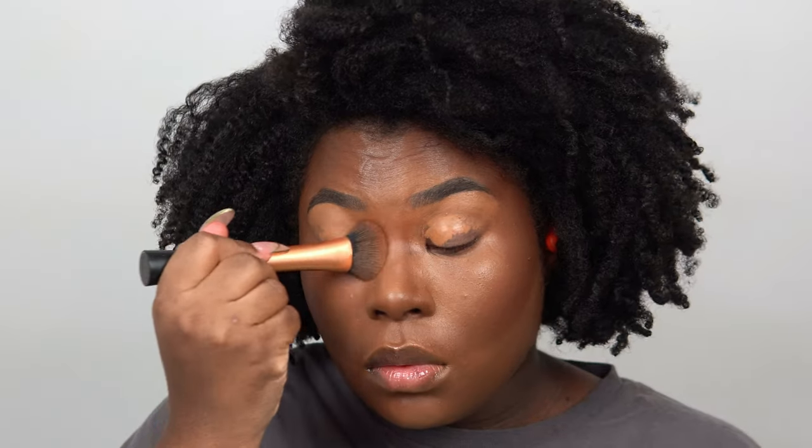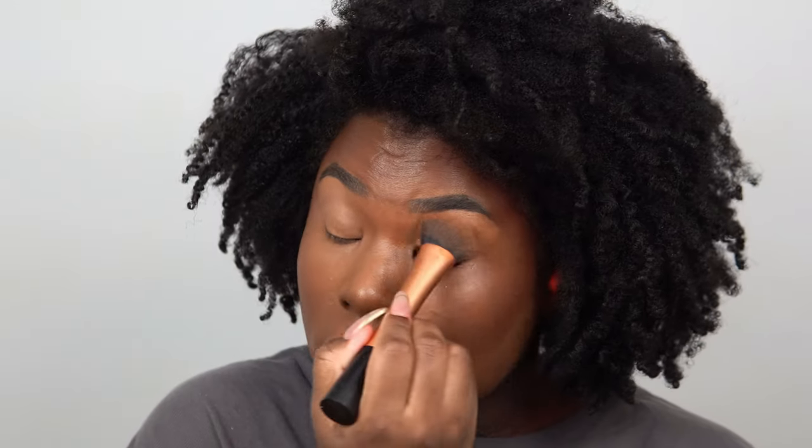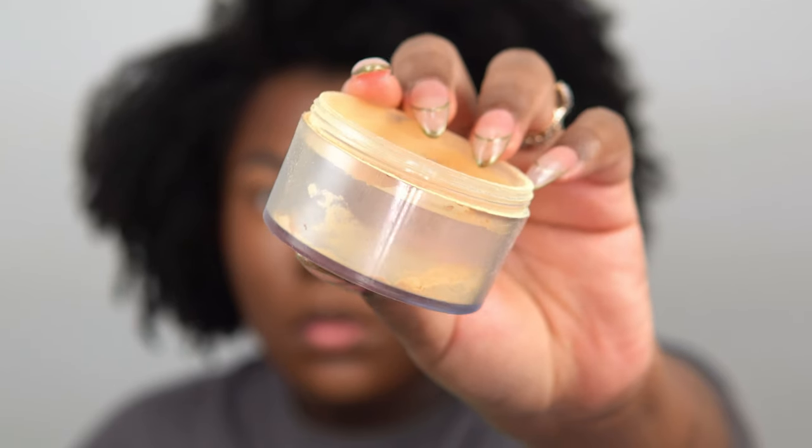Now I'm adding an eye base to my lids — this is from MAC Cosmetics — just to ensure the eyeshadow sticks and lasts. Then I'm going in with a little concealer to brighten up my lids. If you know any eye bases you love, let me know down below — I need something very brightening so colorful looks stand out. I'm using this old Ben Nye powder to set my eyes and face, using it to bake just a little.